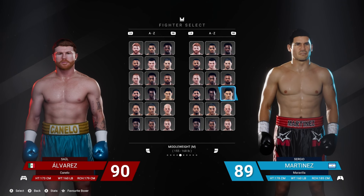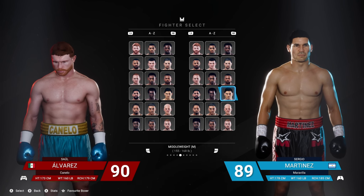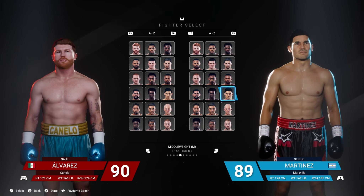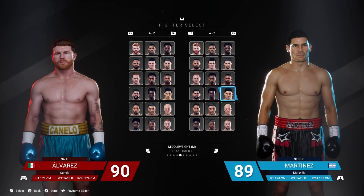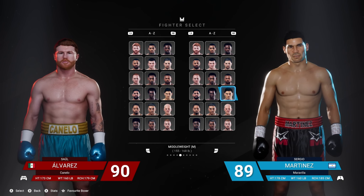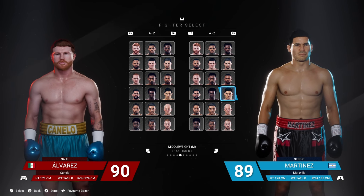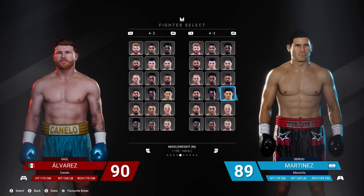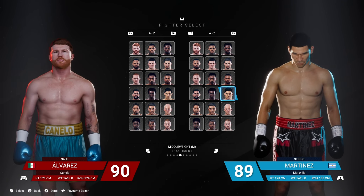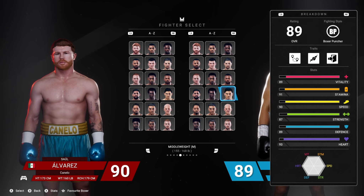Hey everyone, we're back with another episode of middleweight training camp. Today we're going to be looking at the first southpaw in the series — Sergio Martinez, one of my favorite fighters. You can watch my placement series; we got lots of good wins with him and a couple of knockouts online. He's very good online, already a great tier fighter, and he has probably some of the best southpaw animations.